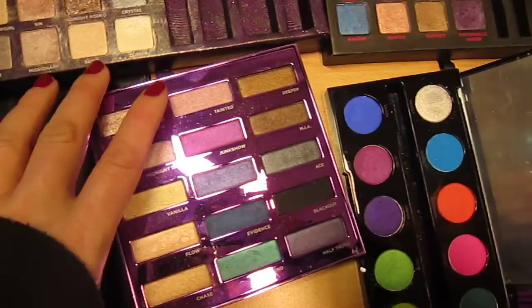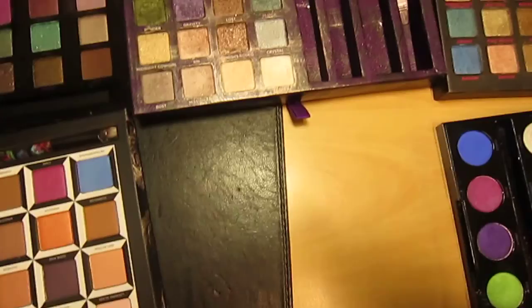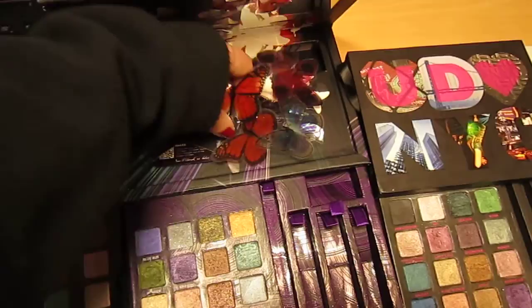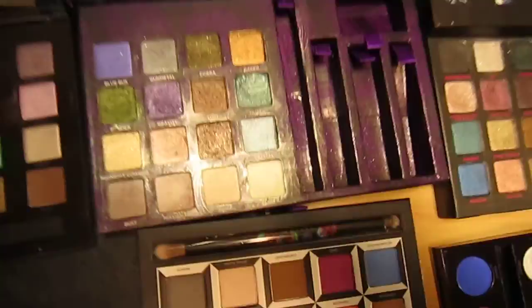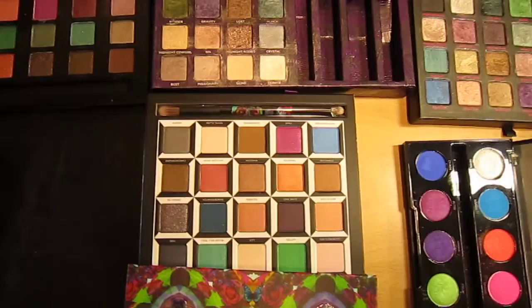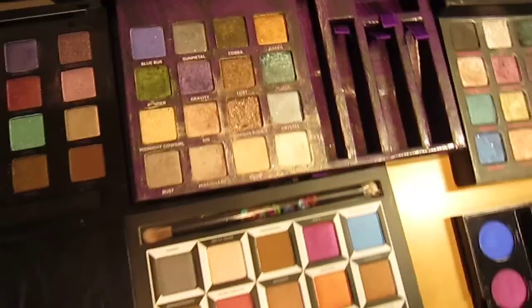This was the 15th anniversary palette, which I haven't actually used very much at all. This one was the Urban Decay Book of Shadows — you open it like that, also with butterflies, so you've got that butterfly theme going through quite a lot of Urban Decay stuff. I'm just going to take that light around to this side so maybe you can see it a little bit better.